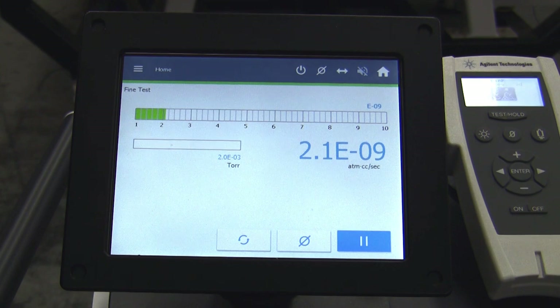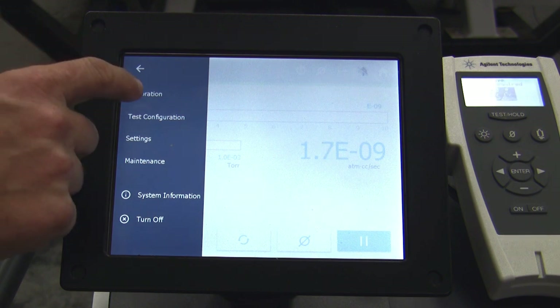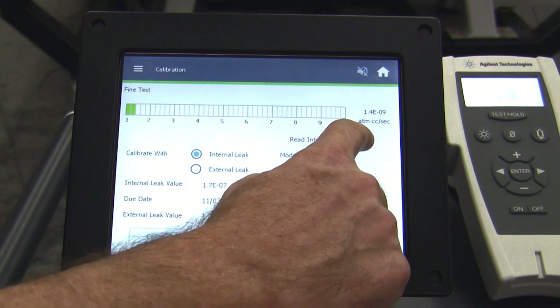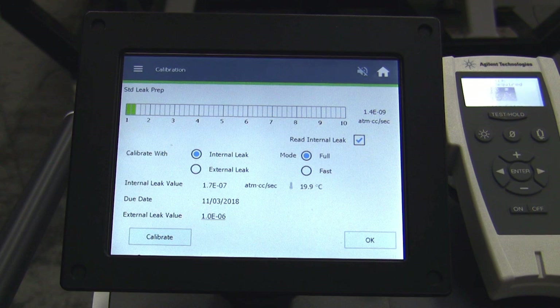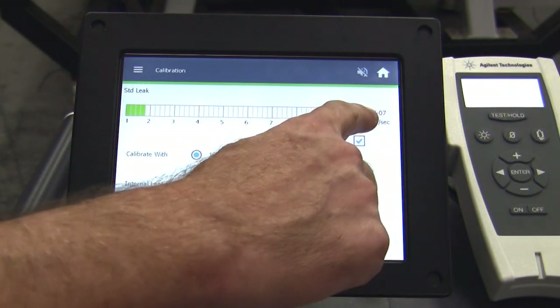We can press test on the leak detector, which is the arrow button, and rough down the leak detector. We will hear a couple of valves actuate as it transfers into fine test. Our leak detector is now ready for use, but prior to use we should validate the leak detector is working correctly. We go into the calibration screen and open up the internal leak. This will validate that the leak detector will see the internal value of helium correctly. The leak rate reading should rise to the known value, which is 1.8 times 10 to the minus 7.